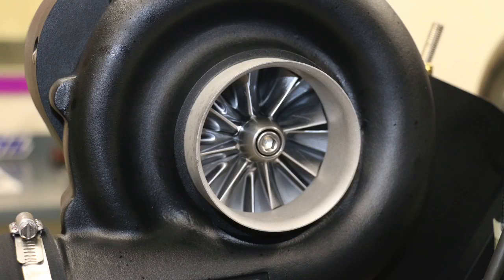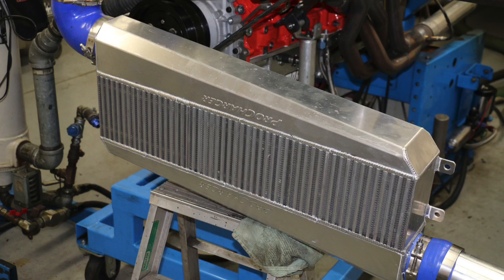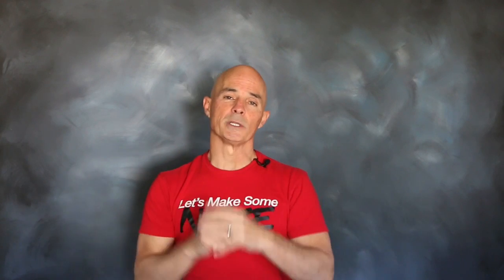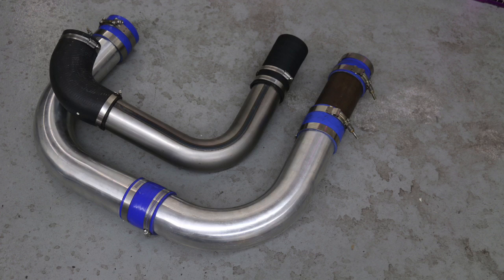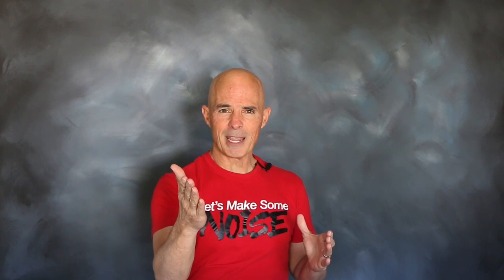After running the D1SC supercharger on our 427 stroker with the standard core, it was time for an upgrade. The upgrade core offered a 3.5-inch inlet and outlet, and to accommodate those larger openings, the core itself was much thicker — so not only did it offer more flow, it offered more cooling. The intercooler core upgrade was combined with a tubing upgrade: 3.5-inch tubing from the supercharger to the core and from the core up to the throttle body. Let me know in the comments — do you think the tubing size had something to do with the power gain, or was it just the core, or both?